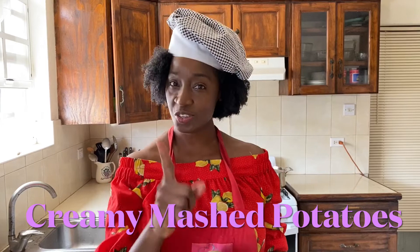Hi everyone, I'm Kelly D and today we're making another short video from the potato. I've done a number of potato recipes on this channel, so if you happen to have a lot of potatoes on hand, the potato is so versatile — there are so many things you can do with it. I'm going to link some of the videos in the cards above and also in the description box below. Today we're going to be making creamy mashed potatoes, so let's go.